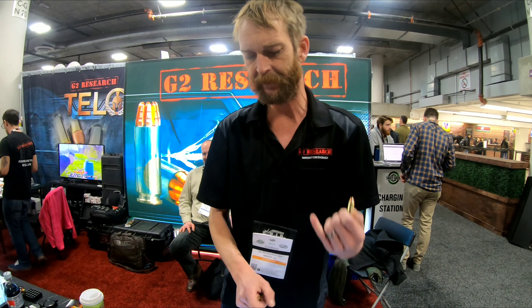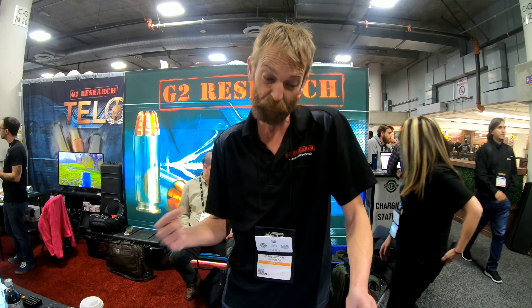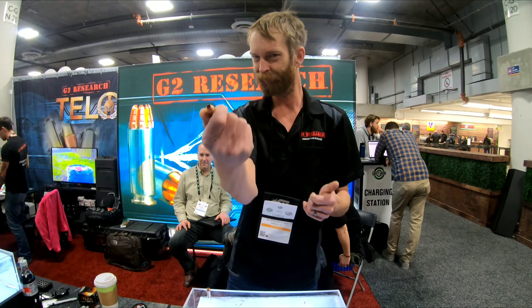We've got a bullet now that's still solid copper, still fracturing, retails at about half the price per box — 80% as effective as the RIP. RIP is still a Ferrari. This is a Celica, but it does the job.